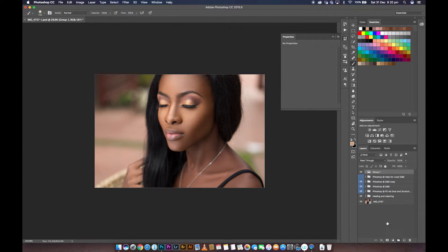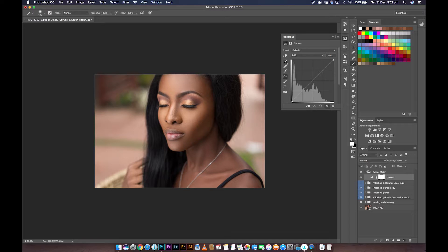Create a new group and name the group 'color match.' Inside the group I'm going to create a curves adjustment layer and pull down the brightness of the face. Now pulling down the brightness of the face adds a lot more color and contrast, so you can tell it affected the entire image — that's not what we're looking for. We're targeting just the face, so I'm going to hit Command or Control I to invert the layer mask and paint with white just over the face. You'll notice that it's just the face getting darker wherever the brush stroke covers.